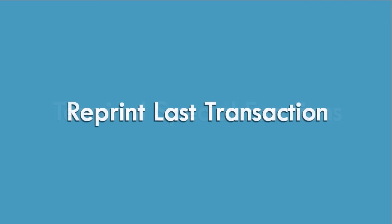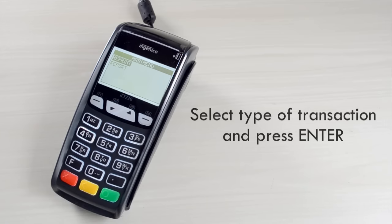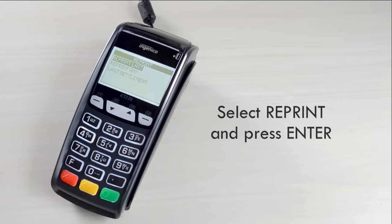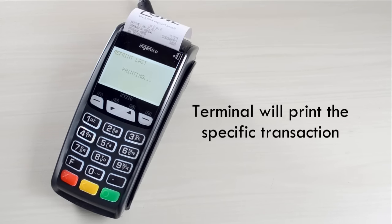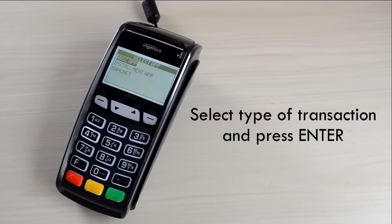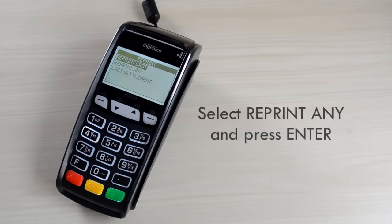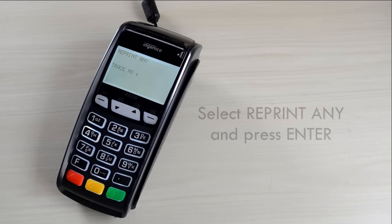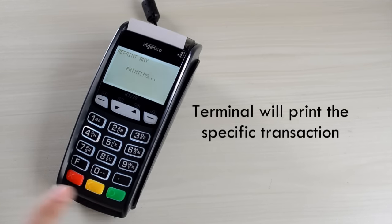Terminal Special Functions. To reprint the last transaction, press F3, select type of transaction and press Enter, select Reprint and press Enter, then select Reprint Last and press Enter. Terminal will print the specific transaction. To reprint a specific transaction, press F3, select type of transaction and press Enter, select Reprint and press Enter, select Reprint Any and press Enter, then key in the trace number and press Enter. Terminal will print the specific transaction.